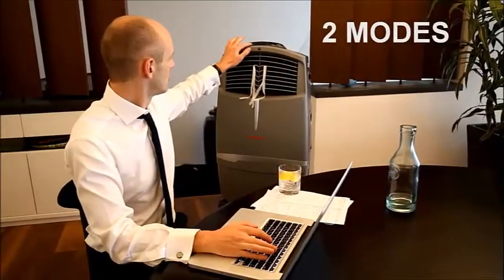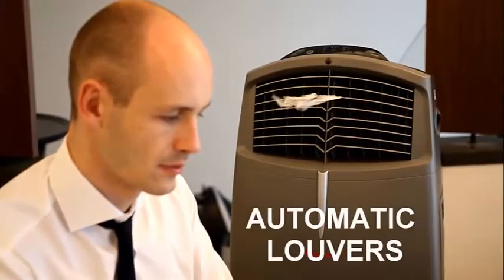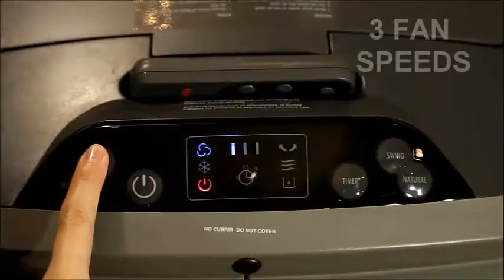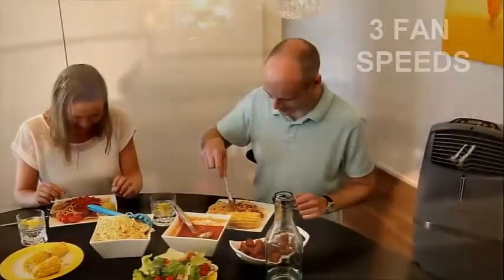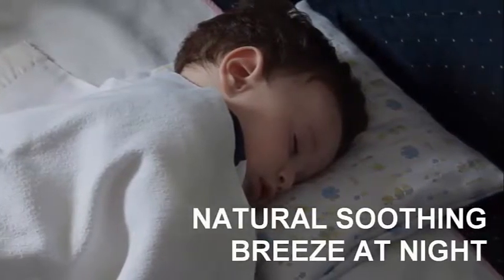This unit features two operating modes: evaporative cooling mode and fan only mode. Automatic swing louvers can be activated for faster air circulation. There are three fan speeds to choose from, so you can adjust the wind strength according to the room environment. The sleep button lets you program the fan to mimic natural wind for a more soothing breeze during the night.